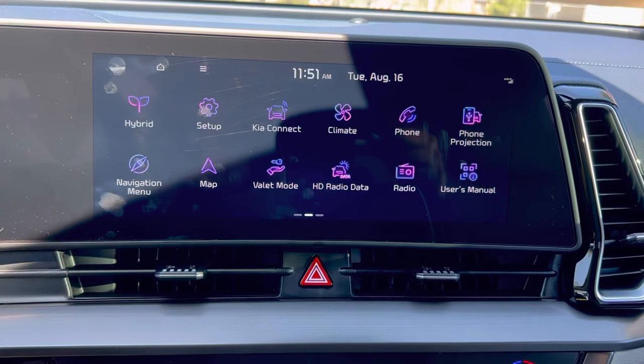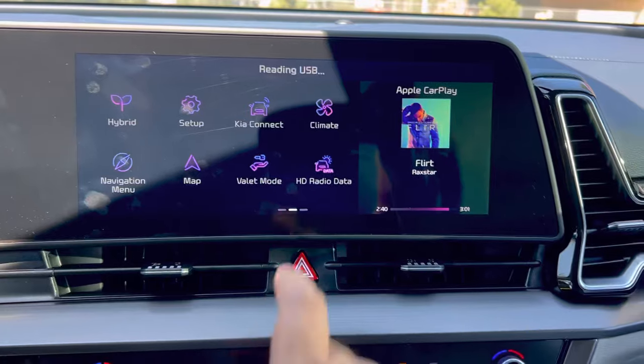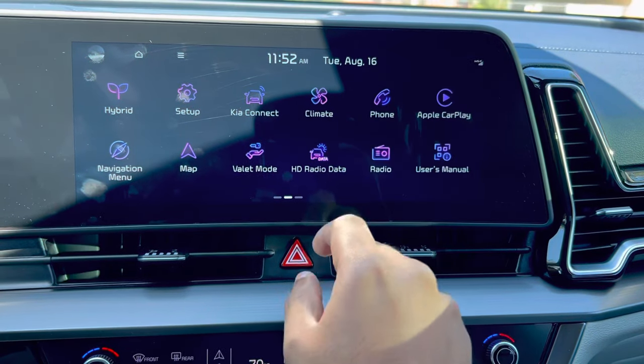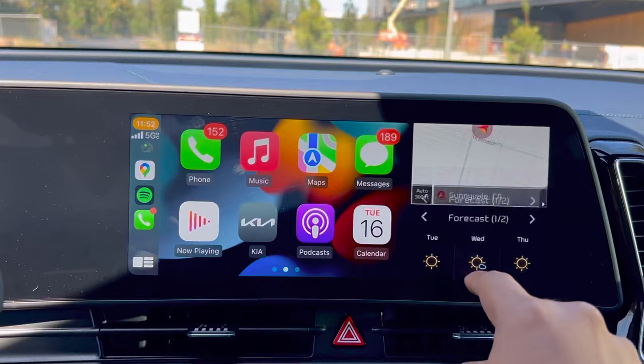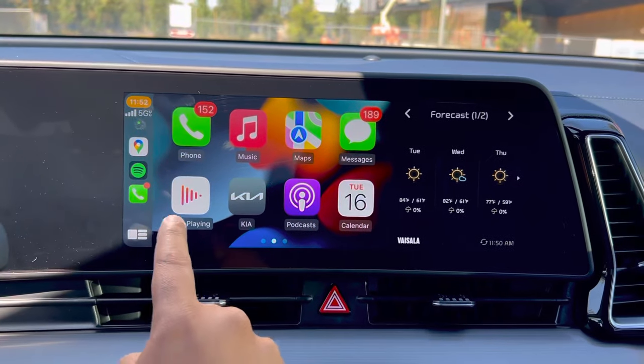It's reading USB — there it is. Now let me get to CarPlay. There you go — you can have your widgets that I selected earlier, with CarPlay displayed on the side.